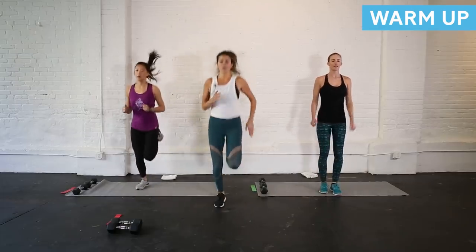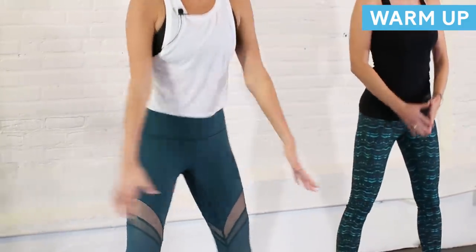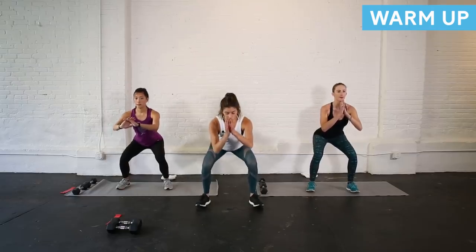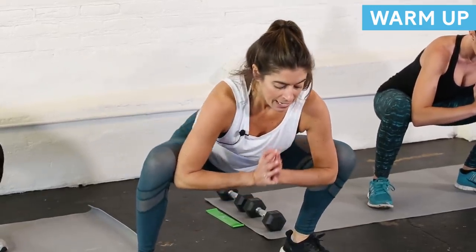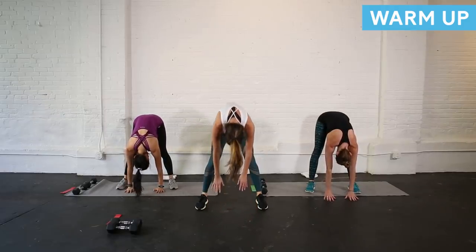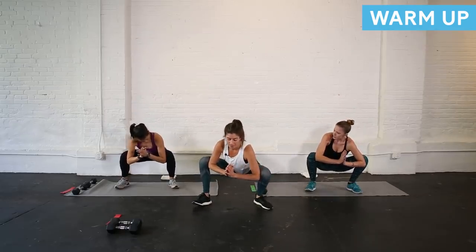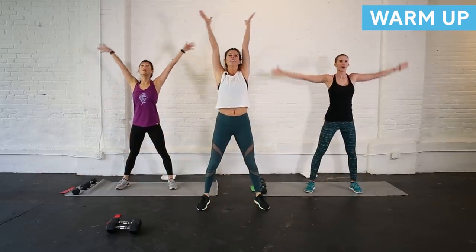Feet a little wider than hip-width apart — we're going to take it into some squats. Take it down and up, squeezing your glutes at the top. Next time down hold and pulse it out. Now I want you to bring your elbows inside your knees and stretch here, shifting side to side. Bring your hands to the floor, straighten your legs, come into a forward fold. From here roll slowly to the top, arms sweep up overhead. Do that one more time — squat down, elbows inside your legs, sway side to side, hands to the floor, straighten those legs, roll it up, arms up overhead.